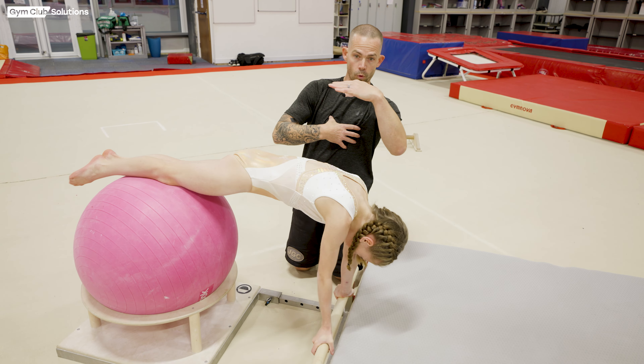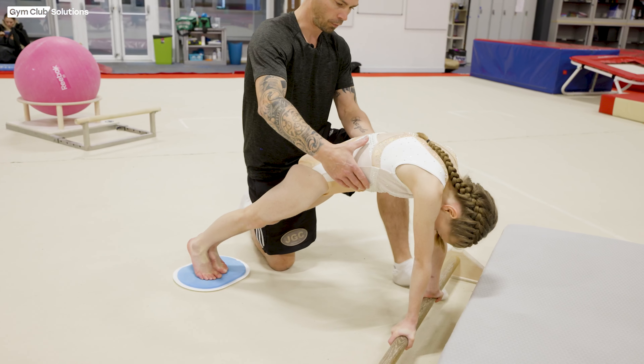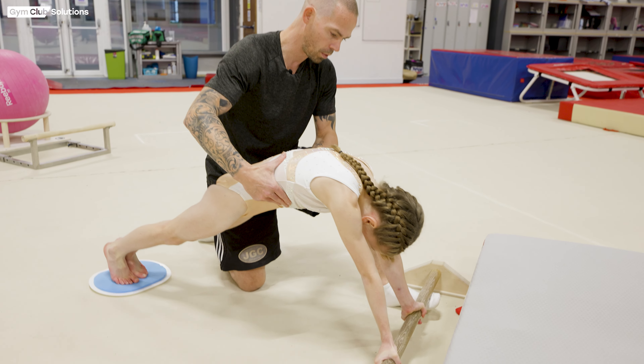This variation is going to be with the under grip. Watch the gymnast's shoulders as they bounce on the ball — they should come forwards with their chest in to make the right shape and open into handstand with their shoulders on top of the bar. Once the gymnast is in handstand they're going to bring their shoulders forwards, chest in, and bounce off the ball, and then extend away onto the mat.